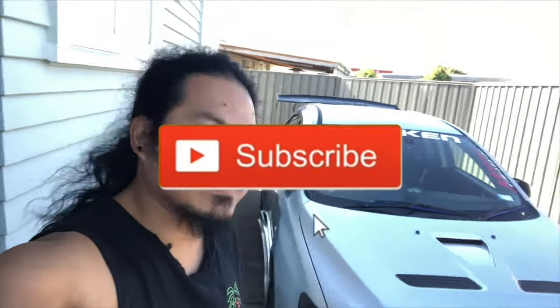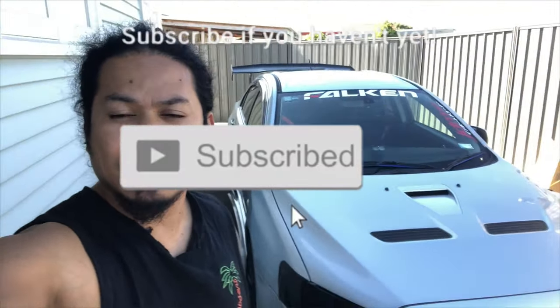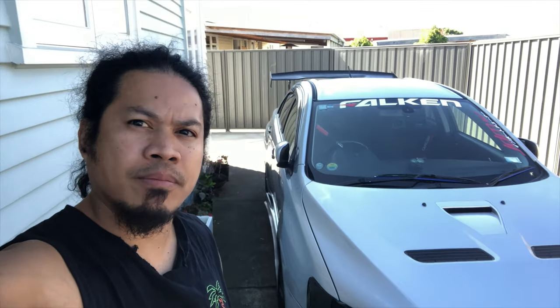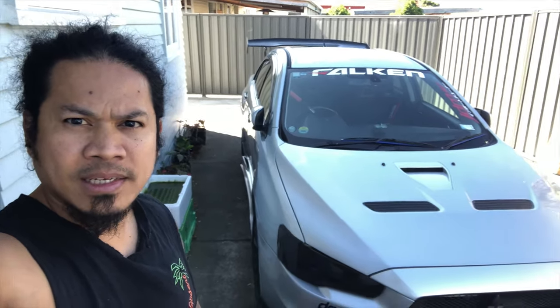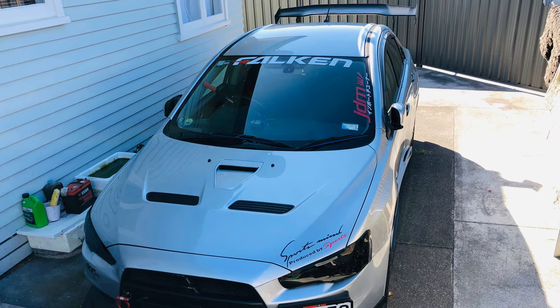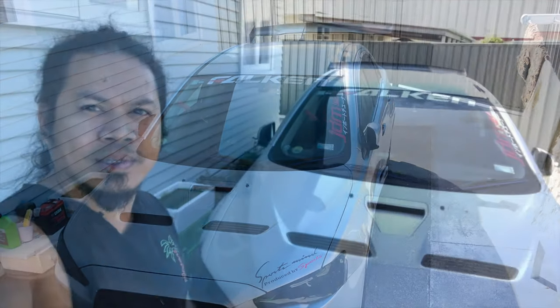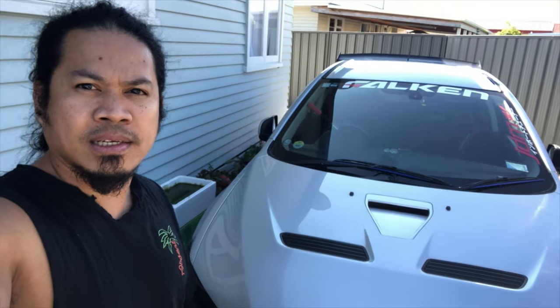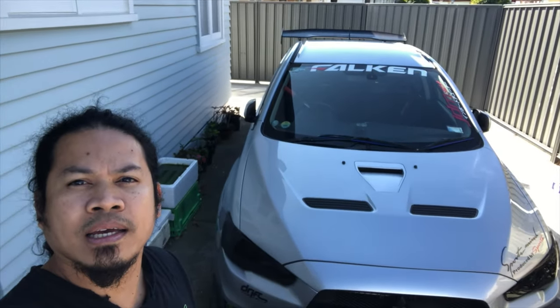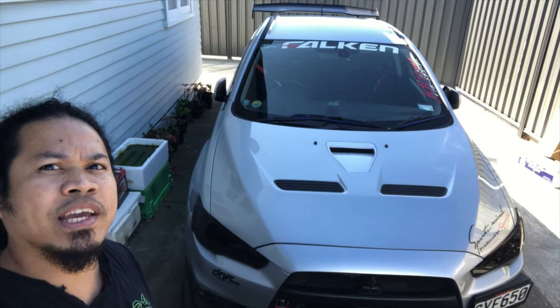Hello, good morning guys, welcome back to my channel. This morning I'll be showing you how my voice command works in my Mitsubishi Lancer Evolution 10, so just stay tuned. I'll show you how it works — I'll say the voice command and then the car will just follow. First I'll say: Evo 10, turn on the engine.